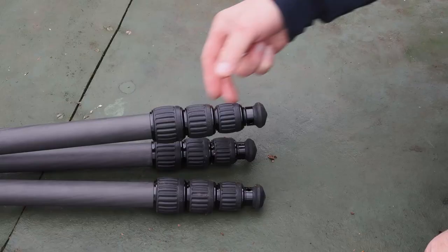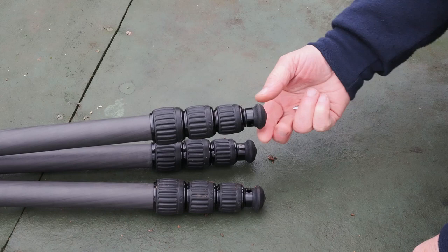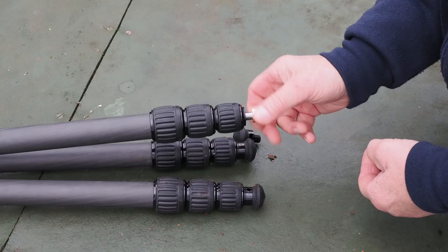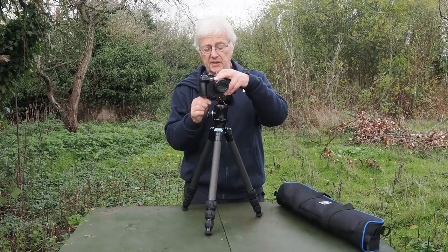The twist locking nuts on the tripod are very very well made and very smooth to operate. At the bottom you have rubber feet, but you can unscrew these and they supply you with some metal spikes that you can insert into the bottom of the legs of the tripod. That's a big advantage because if you're photographing on a sandy beach or ground that's very soft it gives you that extra bit of support. You get a set of three of these and it is very very solid indeed.